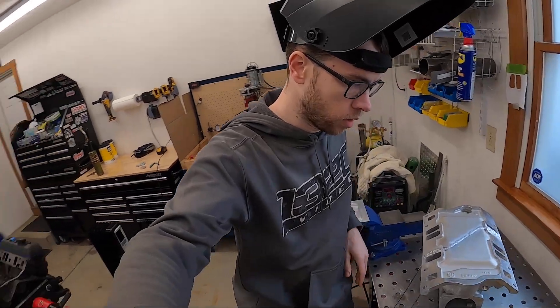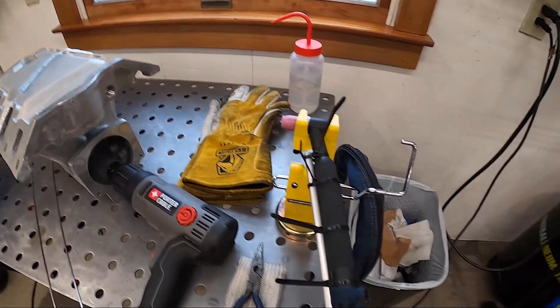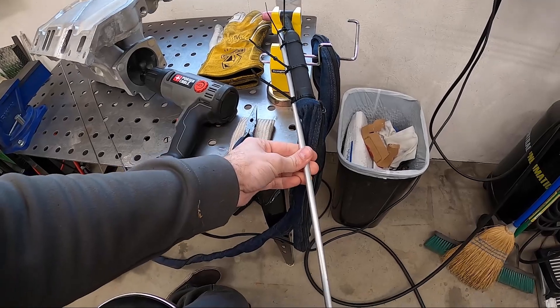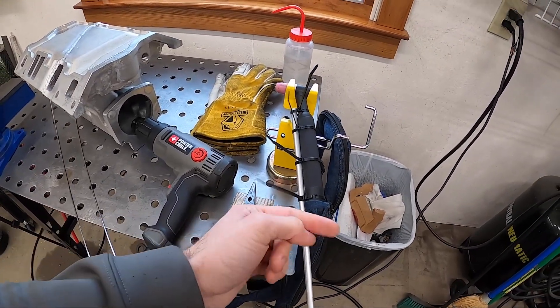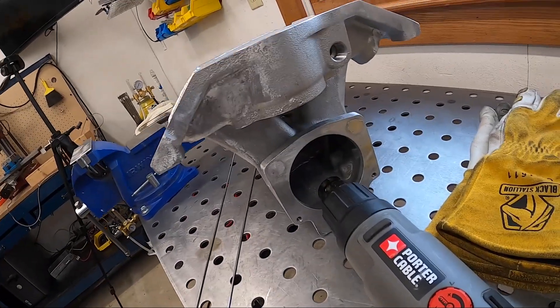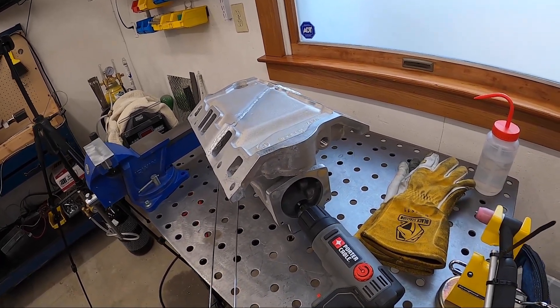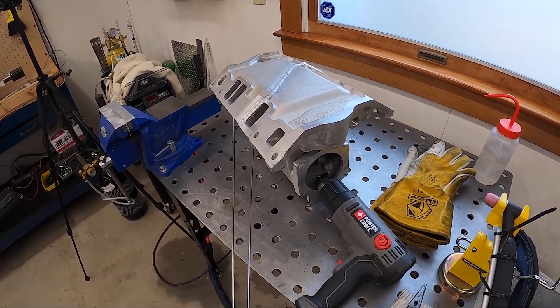Back at the manifold, the only thing I need to weld is the inside. I have this zip tie setup using some aluminum stock I had left over with zip ties on it so I can get far back inside the intake manifold and get to all of the welds. I'm going to set up a time-lapse and try to get this welded.